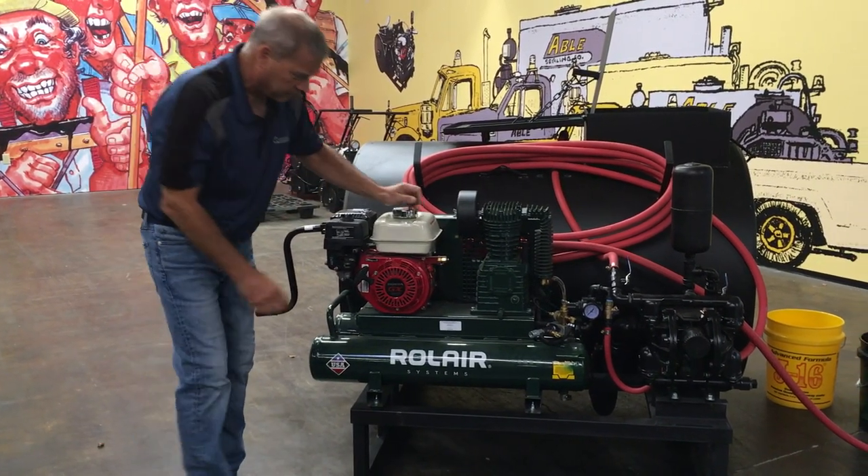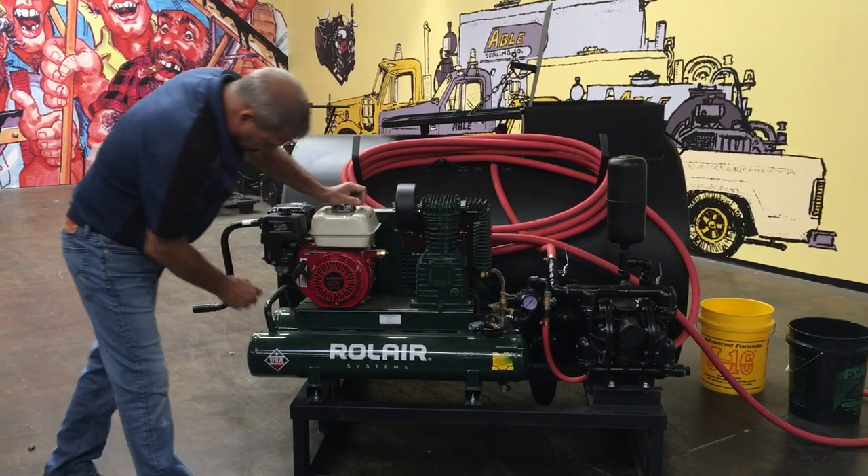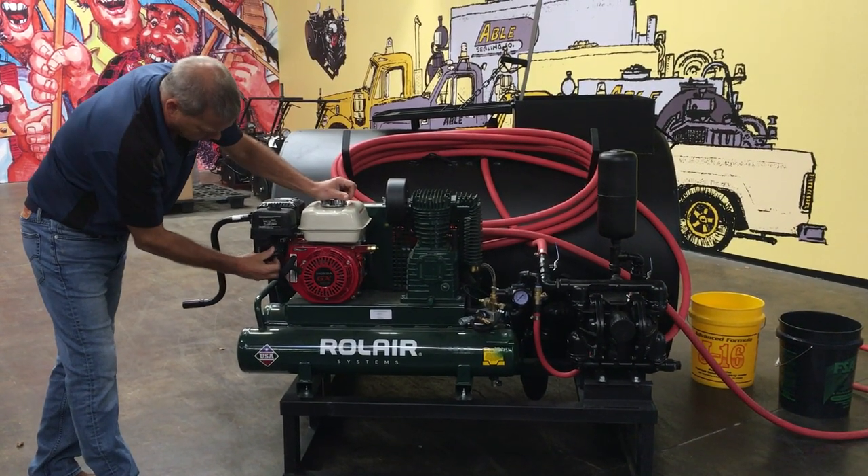Start your air compressor. Turn it on. Choke. Start. Choke it off.